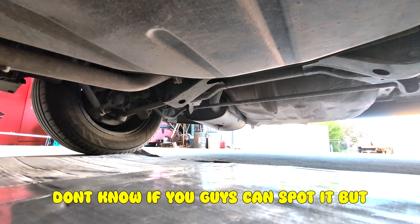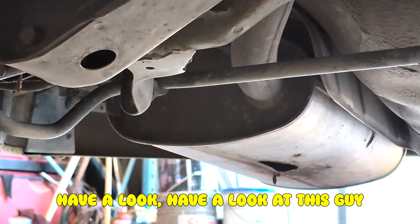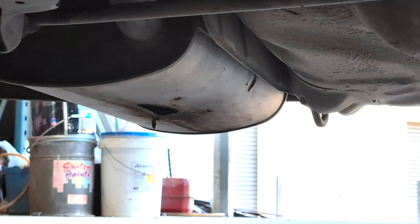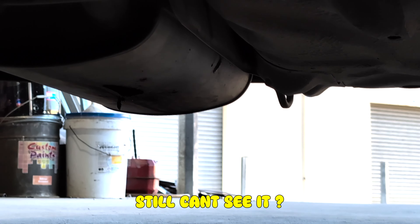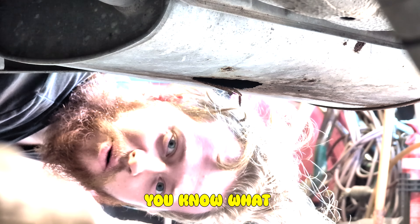I've been under for 10 seconds. I think I found the spot. Could be the problem — or just me, I might be wrong. I don't know if you guys can spot it but have a look at this. Still can't see it? Need a little bit more light? It could be that, I don't know.